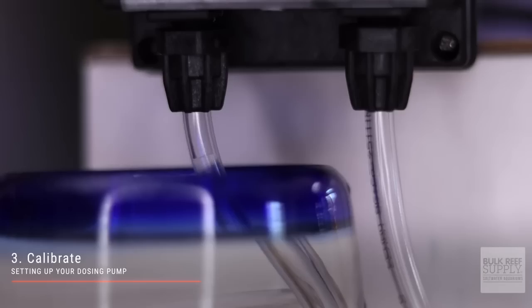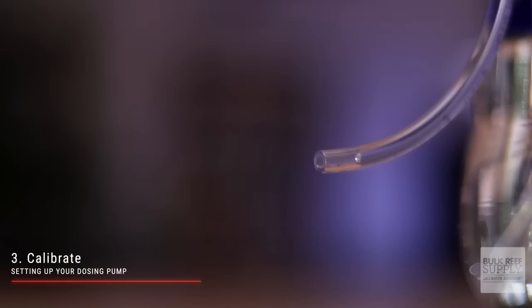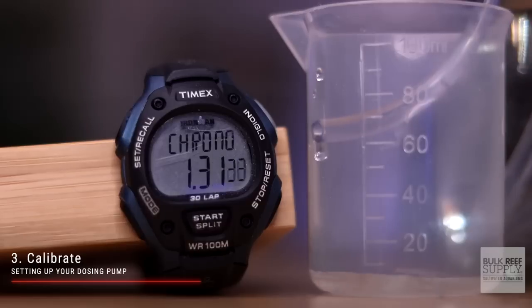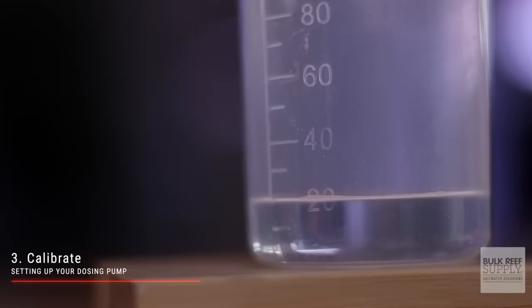Step number three is calibration. Place the inlet tube into a jug of solution or water and place the outlet tube into a 100 milliliter cup. Turn on the doser until the tubing is completely purged, then unplug the doser from the power source. Turn on the doser for exactly 10 minutes, then check how much solution or water is in the measuring cup. Divide this number by 10 to determine how many milliliters the pump emits per minute for its particular setup.